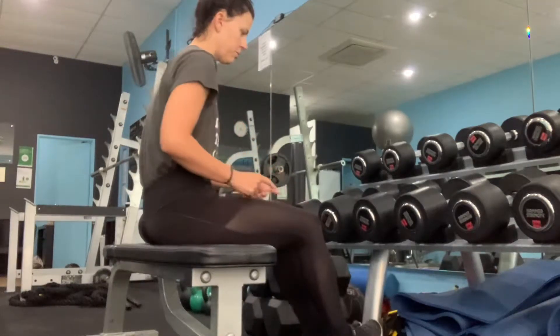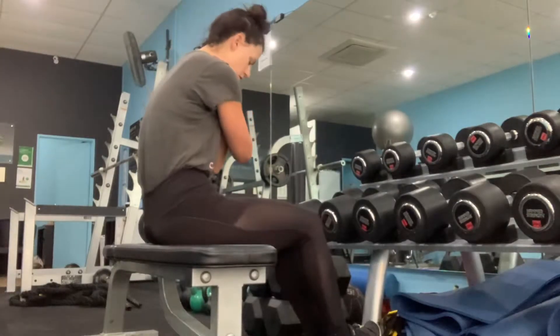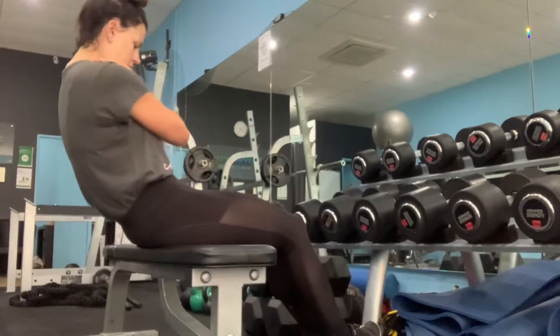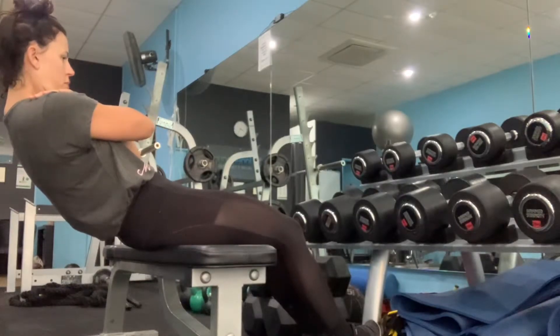Lock your feet here on the bar. Cross your arms. Curl your tummy and you want to stay curled as much as you can. Keep curling. You'll find that biting point where if you go too far back you'll fall.